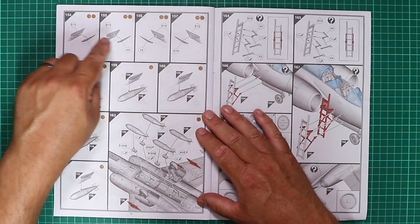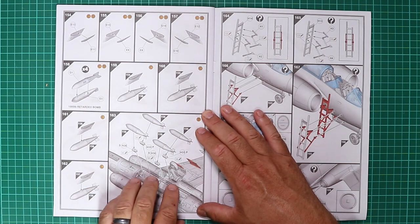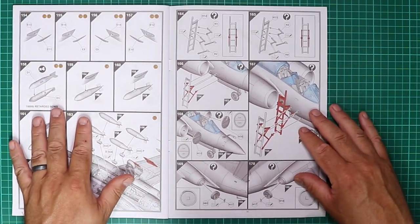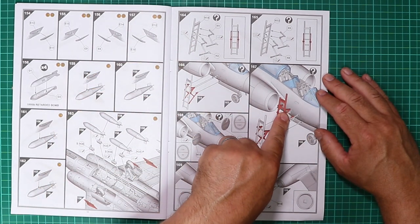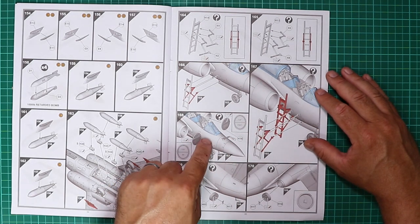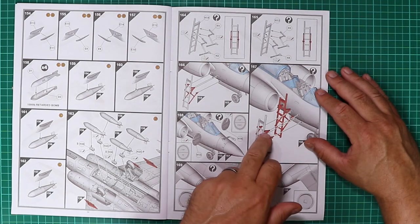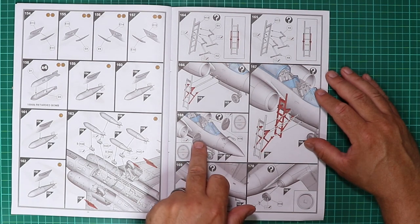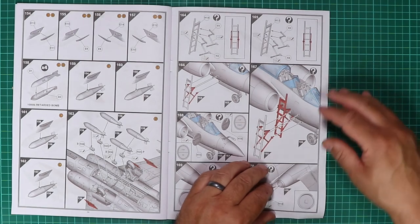There are also pylons for the wings with thousand-pound retard bombs and a fully furnished bomb bay. Crew access ladders go in place on the starboard nose. FOD and intake blanks are another brilliant touch — should be mandatory in every fast jet kit. With these being red and the airframe being extra dark sea grey, it's just a nice little bit of colour. Jet pipe blanks and plugs are also included.